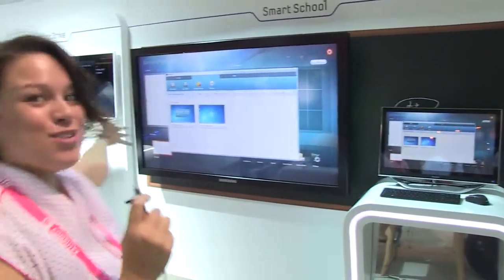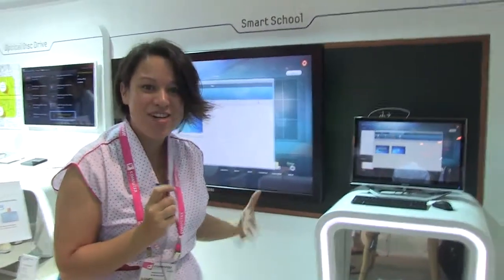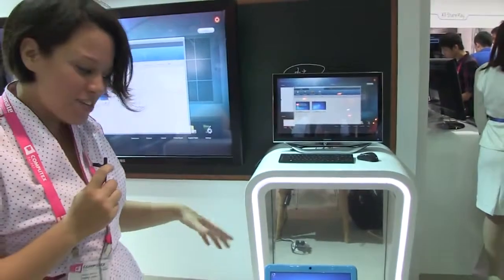Hi there, Nicole Scott with Netbook News, and here we are at the Samsung booth at Computex 2012. We are here with a smart school solution. You know I love education, so I'm excited to see that Samsung has a new offering.